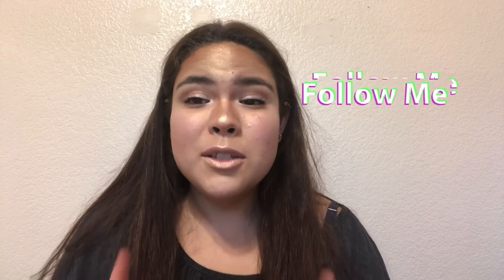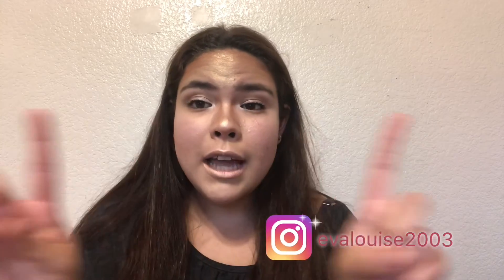I hope you guys enjoyed today's video. If you did, please give it a big thumbs up. Don't forget to follow me on my social media — on Instagram I'm gonna be putting my workouts in the highlight section. I love y'all and hope to see you guys next time. Bye bye!